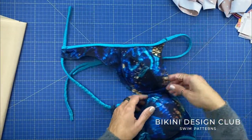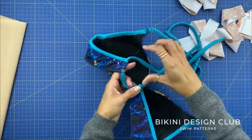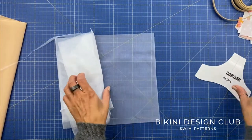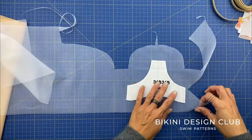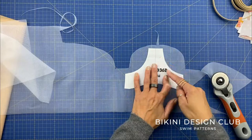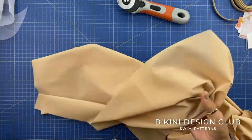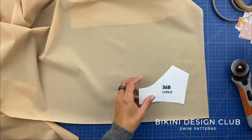You can also cut a small strap for the back separately if you want — that's optional. I'm not doing it today but you'll see why when I show the final result. Now cut the bridge on the stabilizer fabric — we only need one bridge piece, one centerpiece. Moving on to the power net: check that the greater stretch is horizontal and cut two wing pieces and two cradles symmetrically.